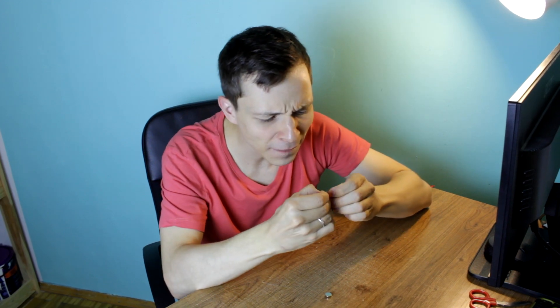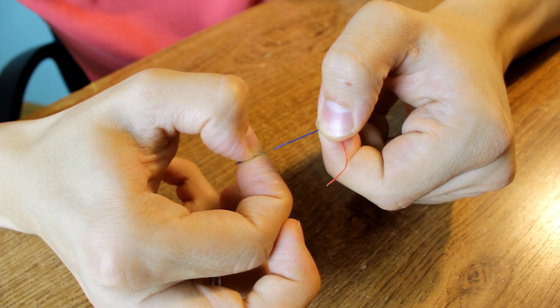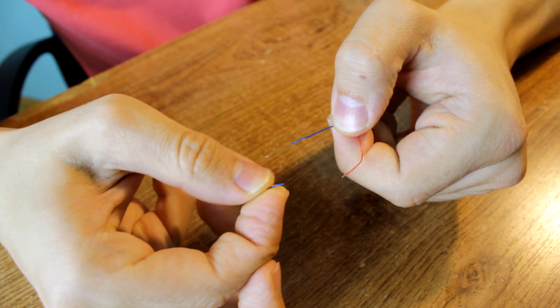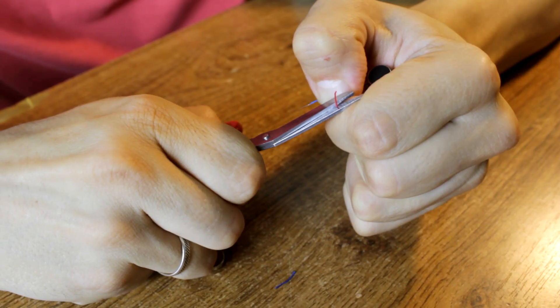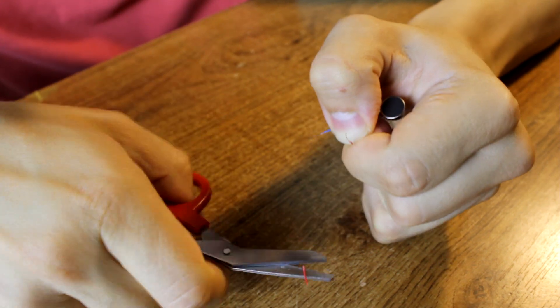The first thing you need to do is to clean the wires, and now I'm gonna use my nails for that. Of course, if you don't have such a perfect manicure as me, you can use small scissors. You have to be very careful not to cut the wire in half, because you'll need it.